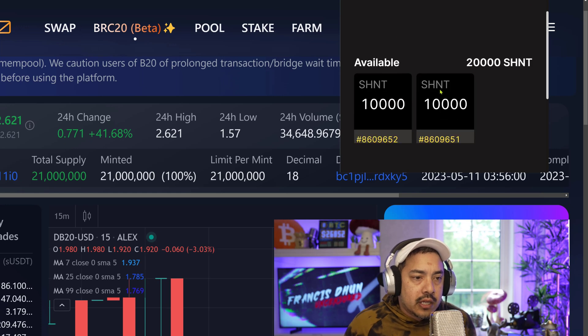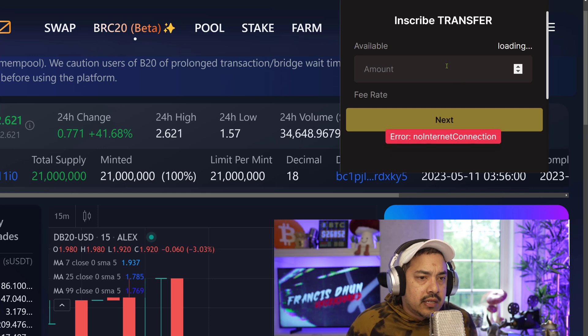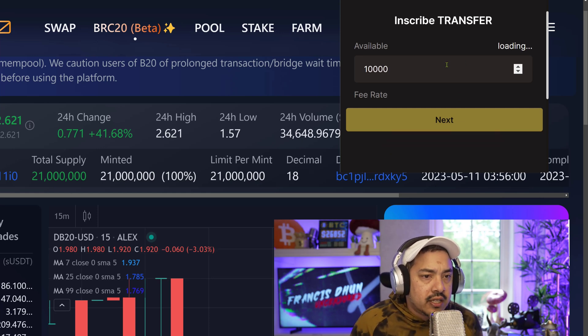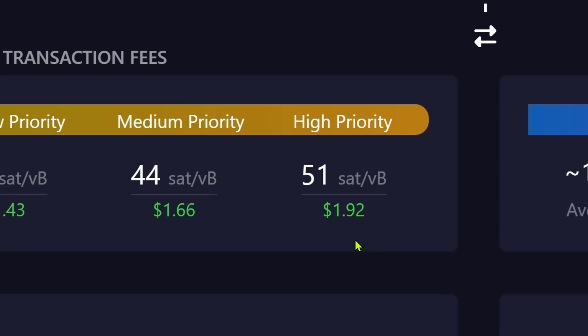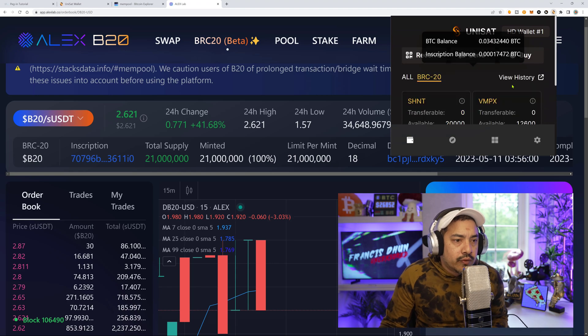So we want to come down here and go to transfer. Let's go inscribe transfer. I'm only doing 10,000. We just want to look at what the sats fee is — about 51 right now. I'm going to put about 80 just to be safe.